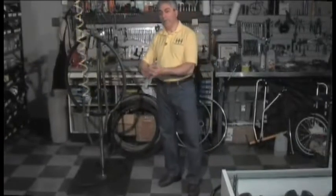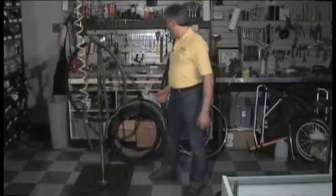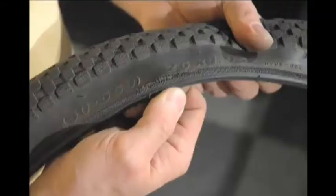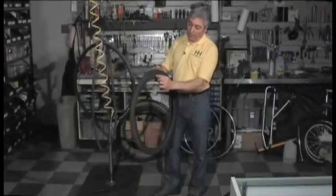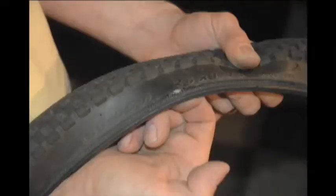Remember earlier how I was sliding my fingers around the tire and doing a visual inspection to see what caused the puncture? Here are some other ailments that could inflict and give you a puncture. This tire has a parallel wear mark on it, and that's from your brake pad being too high. So every time you put the brakes on, instead of the pad hitting just the rim, part of it is riding up and actually rubbing the tire. Over time, it rubs through the tire, giving this type of cut, and your inner tube will eventually push through that and blow out.